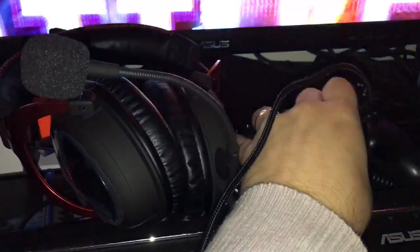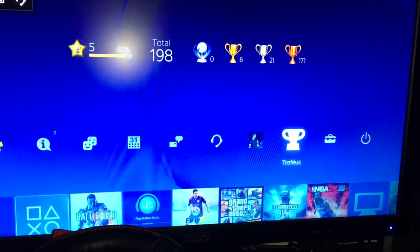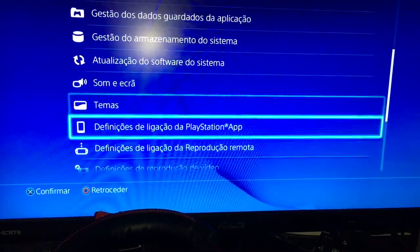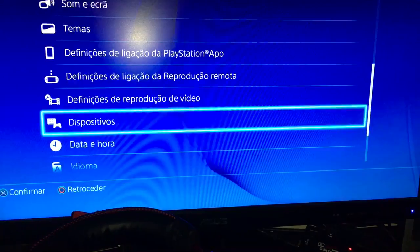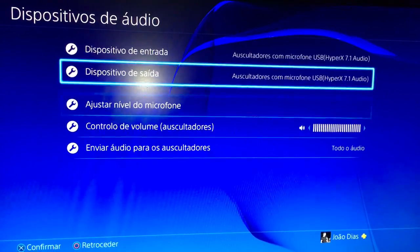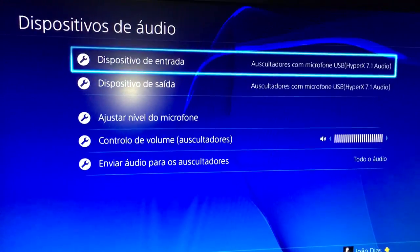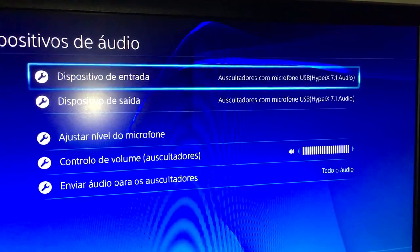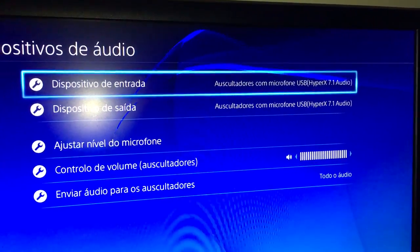I'm just going to go to the menu here. If you go to Devices, then Audio Devices, you will see that the headsets are recognized by the PS4 as headset with microphone, USB, HyperX 7.1 audio.